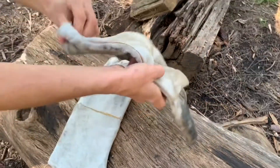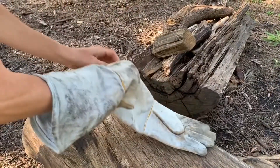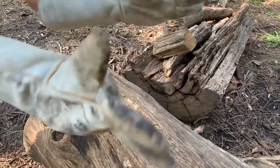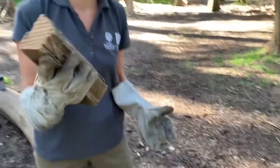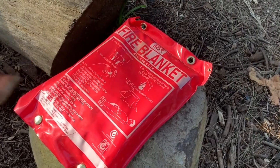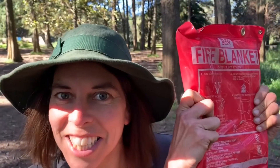What other safety gear do we need? These are welding gloves. They protect your hands from the flames and also from splinters when handling wood. A fire blanket is really useful if your fire gets out of control and you want to stop it spreading.